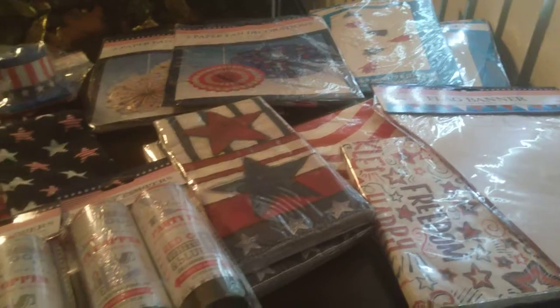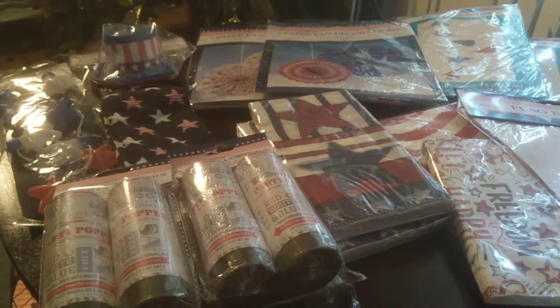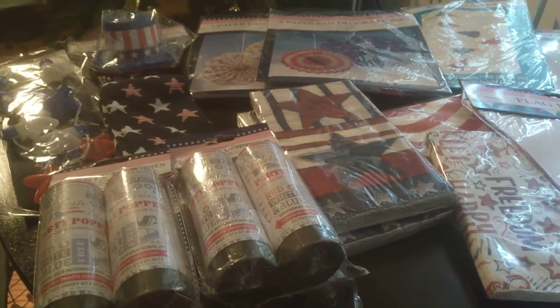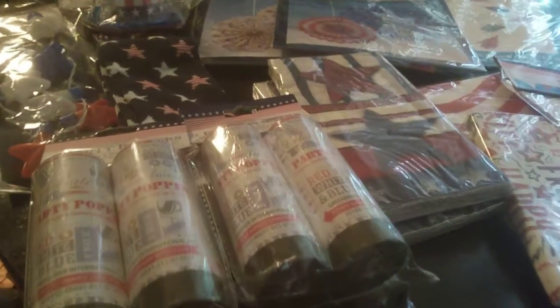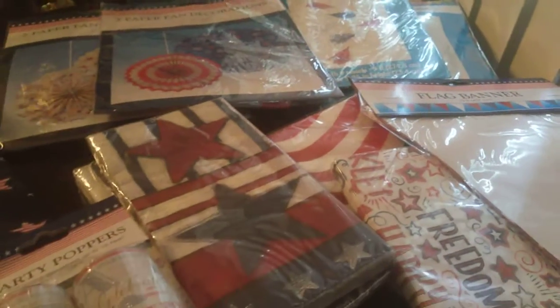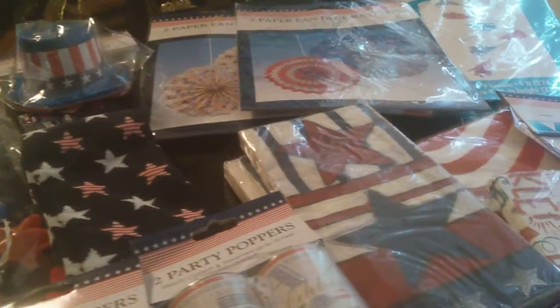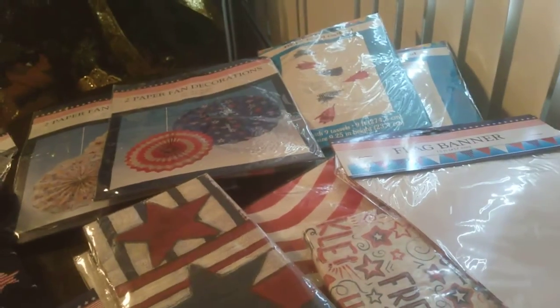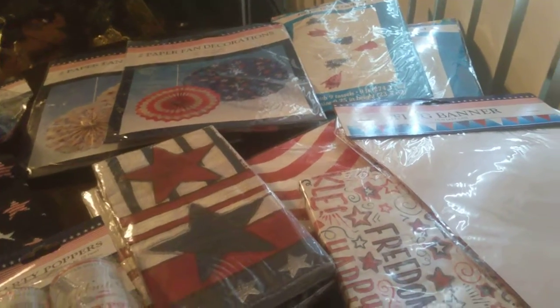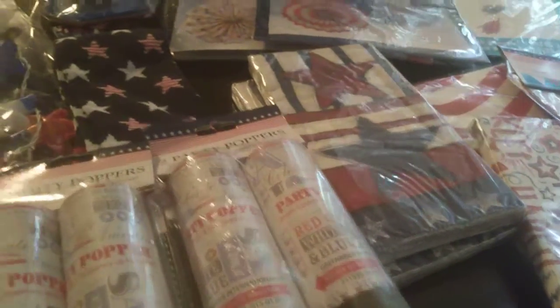Yeah, you're probably getting this video kind of late. It'll probably most likely be uploaded on 4th of July. I just picked out a few more things that I will need for my 4th of July celebration. And pretty much, I won't have to worry about too much of anything else until Labor Day. That'll be the conclusion of my red, white, and blue patriotic celebration holidays.